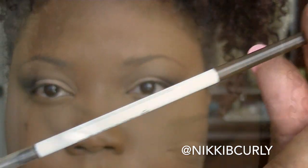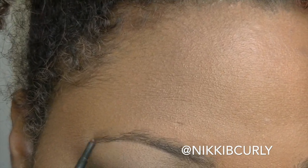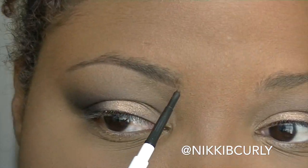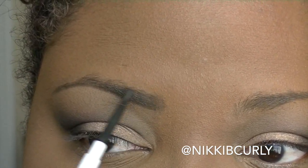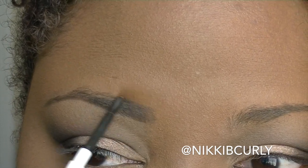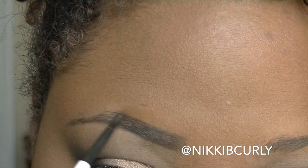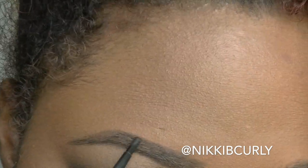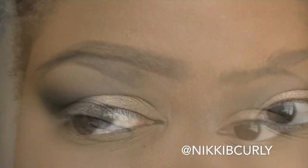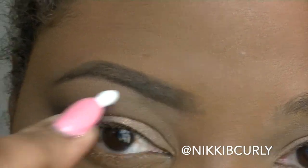This is an eyebrow pencil that I use for my eyebrows. I like it because it's thin and also it has a spoolie on the other end of it. I use a spoolie to smooth down my brows before I draw them in and also to help blend the edges out when I'm done. My brows are acting so crazy this day. If you would like a more detailed brow tutorial on how I do mine, let me know below and I'll work on a video for you.